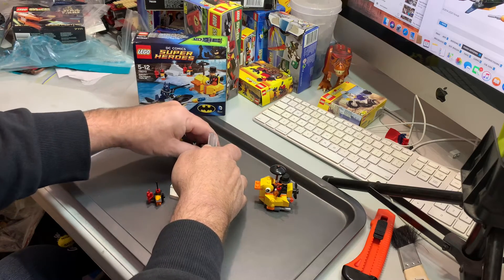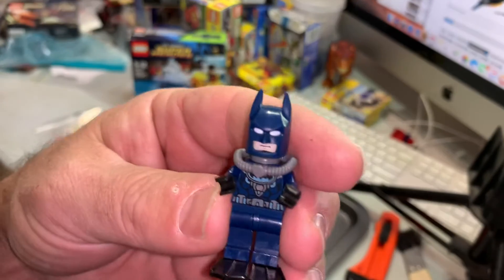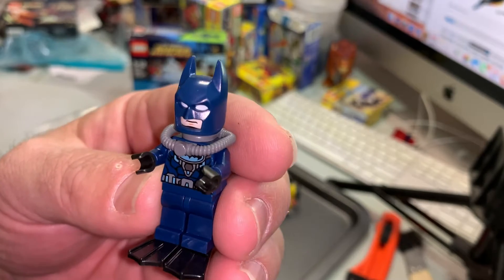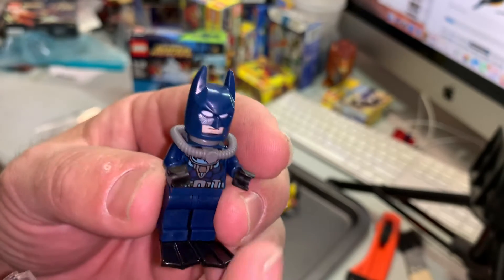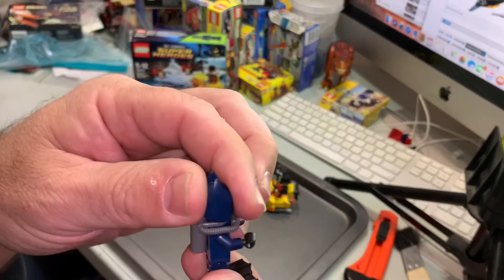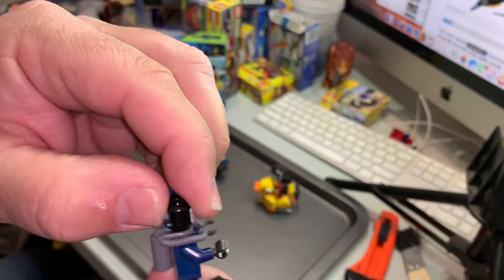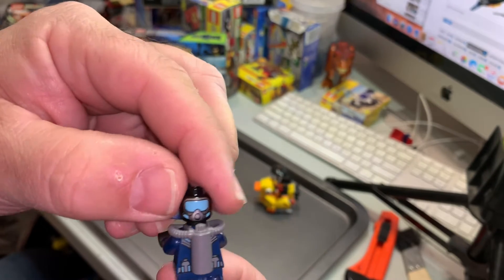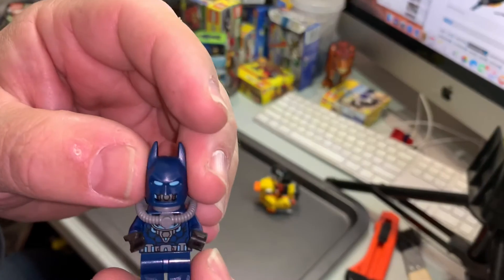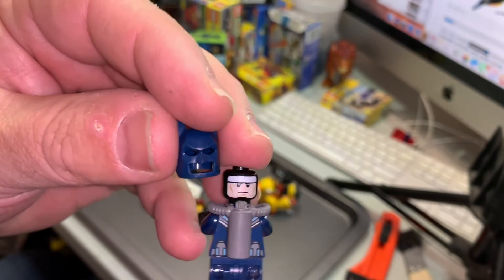Let's have a look at Batman. Can't stick on his boots because he's got his fins — his underwater suit. He does have a face print. He's got his scuba one, and he's got his normal one when he's out of the water.